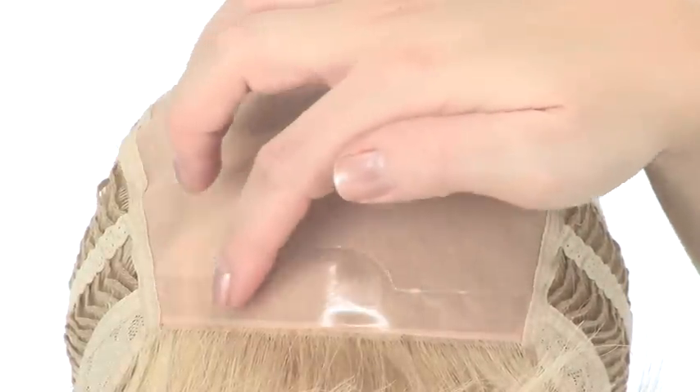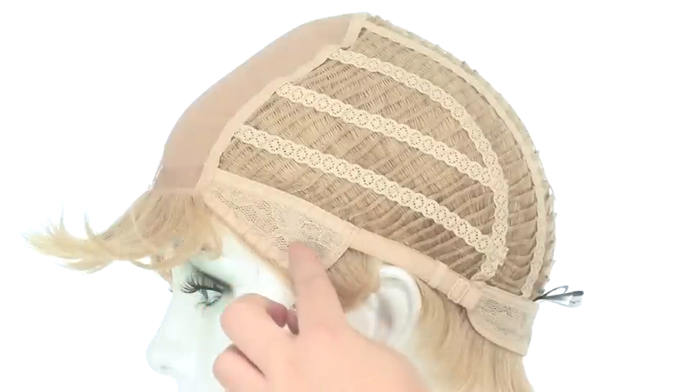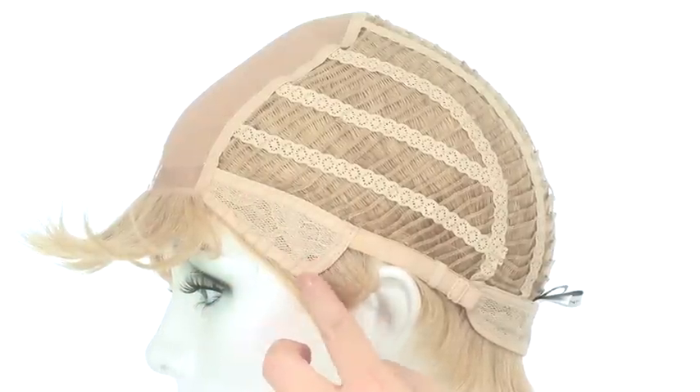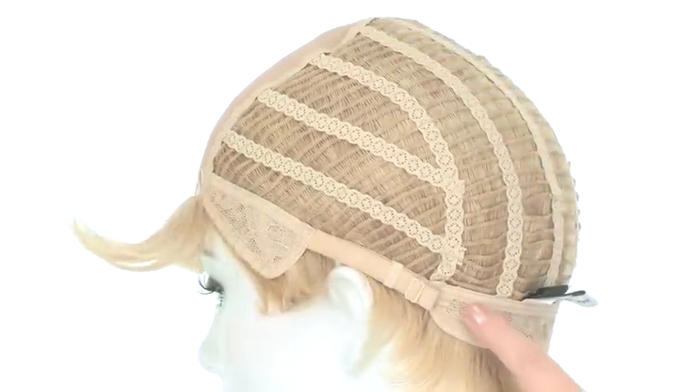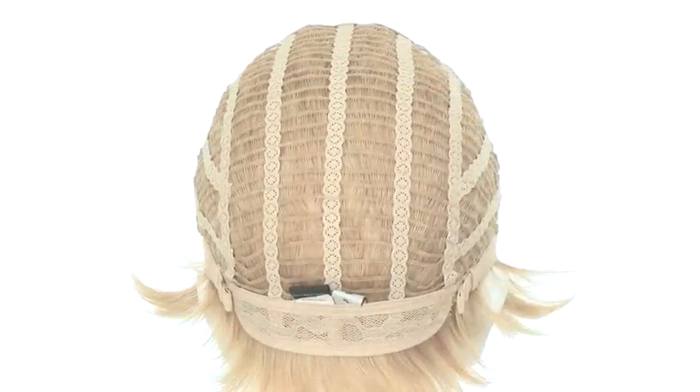The poly strip in the front will allow you to add tape or adhesive. The durable ear tabs are made with flower net material, and you'll also notice that at the neckline. The sides and back are open wefted to allow air to come through for coolness.